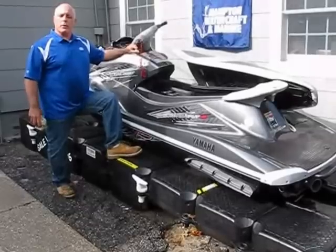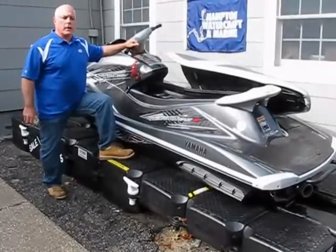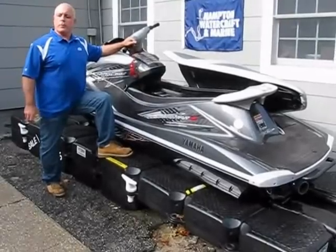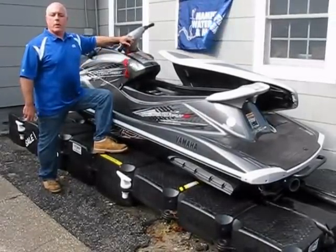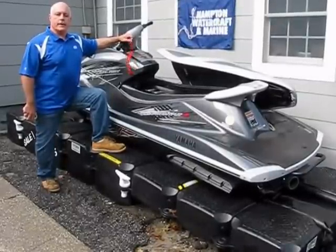Again, we're Hampton Watercraft and Marine. We're located in West Hampton Beach and Hampton Bays, Eastern Long Island, New York. If you have any questions, you can always reach us at hamptonwatercraft.com or by phone at 631-288-2900. Thanks for your time.